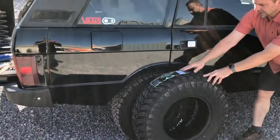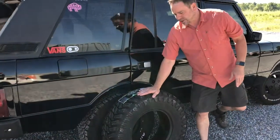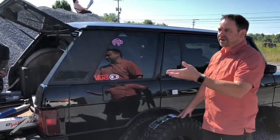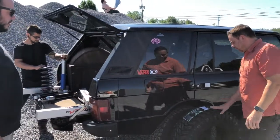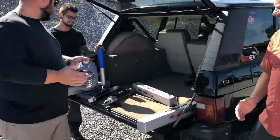The owner would like to upsize to something more proper. We're putting our favorite Attura MTs on it — great value, great tire. We've been running these for almost two years now.